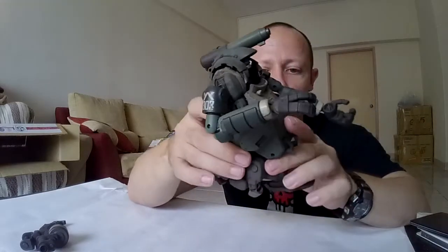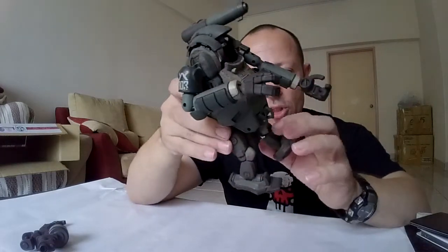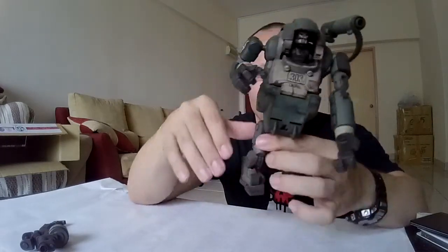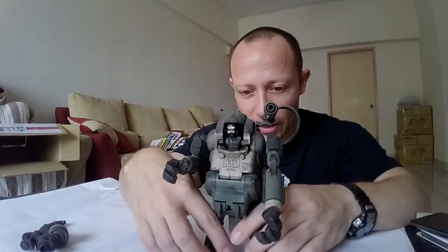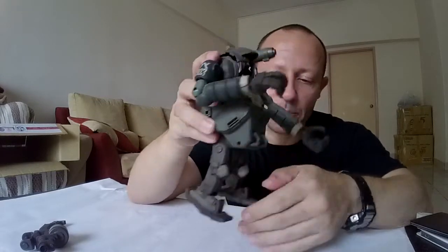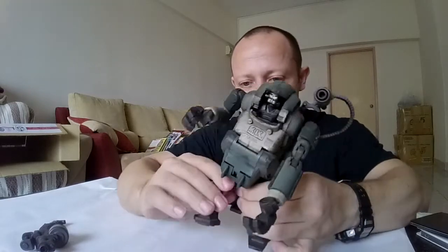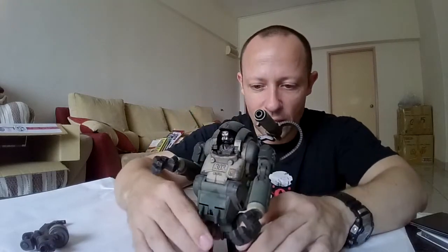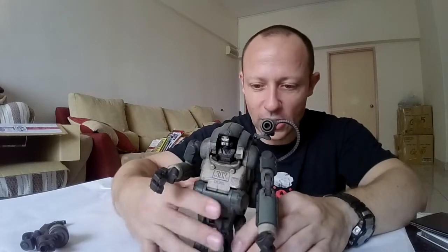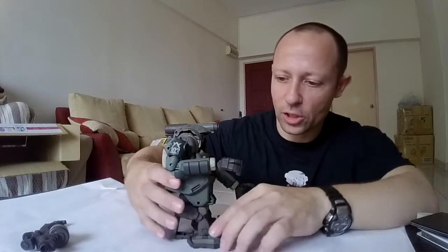The legs are double knee jointed. There we go — double joints on the knees, so you get a really nice bend. Now the legs are short, which some people aren't keen on, but it does give it a certain unique aesthetic which I quite like. Moving up, at the bottom this stand part pops down, so you can move the hips up and then the legs into a more seated or stable position — like a tripod.